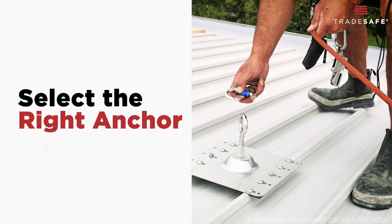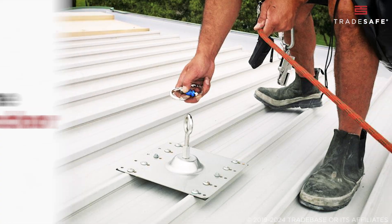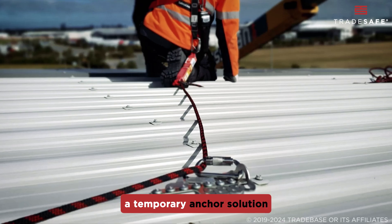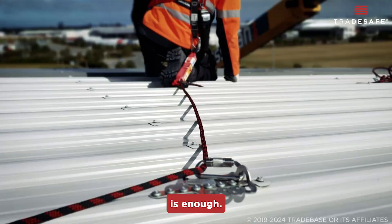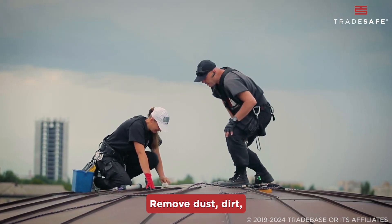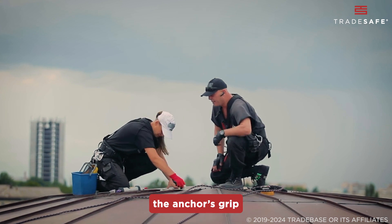Choosing the correct anchor point is just as important as where you install it. Decide if you need to install a permanent anchor or if a temporary anchor solution is enough. Before you install, prep the surface properly. Remove dust, dirt, and any debris that might weaken the anchor's grip.